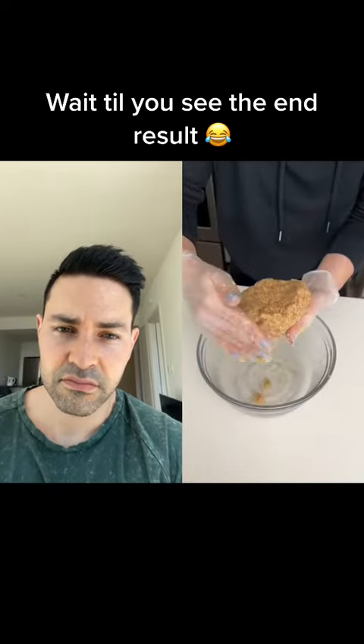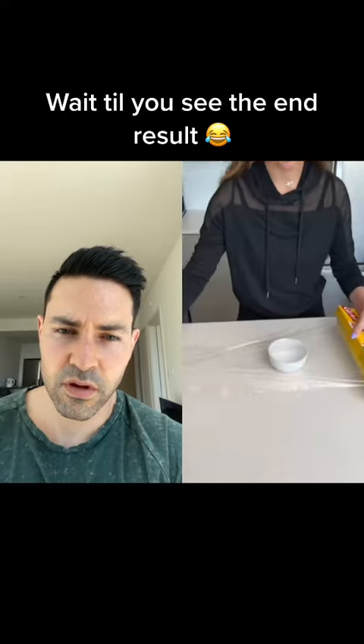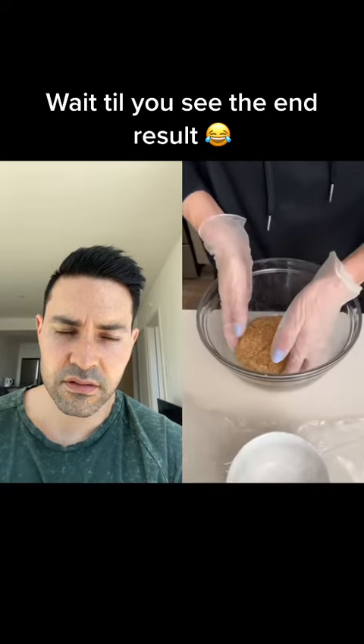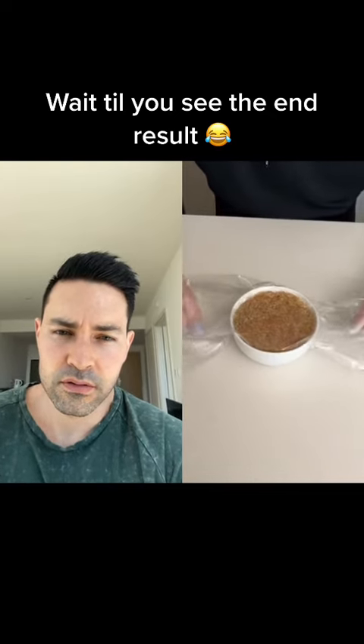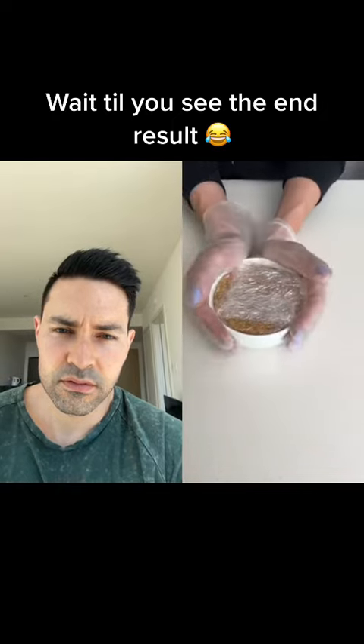Once you're done mixing, you want to mold it together almost like a hamburger patty. Now take some saran wrap and place it over your bowl. You want to place that inside our bowl. Now we're going to take our chicken and place it into our bowl. Why would you make a patty if you're just going to put it in a bowl? You're going to fold over the saran wrap and do each side this way, nice and tight. Now once that's wrapped, we want to place it into the freezer for about an hour.